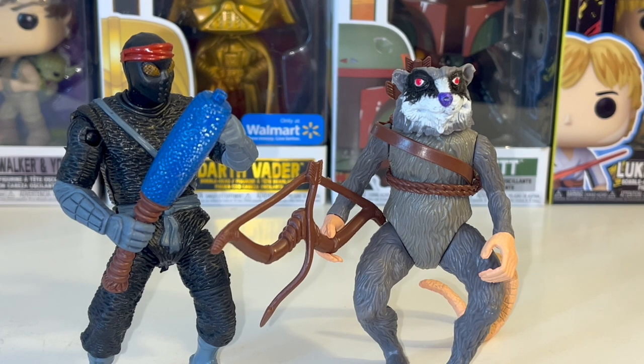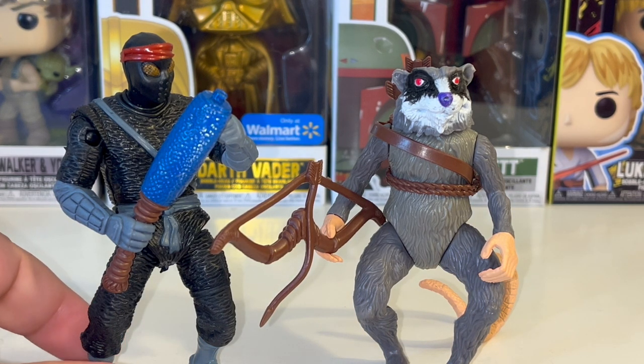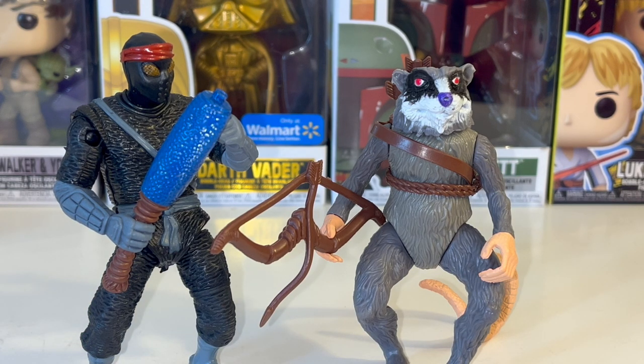When the first TMNT movie came out in 1990, Playmates didn't make any figures because they were already riding high on the animated series. They thought the movie was going to bomb and didn't want to be associated with toys for a failed film — a lot of movie toys became peg warmers when films didn't do well.